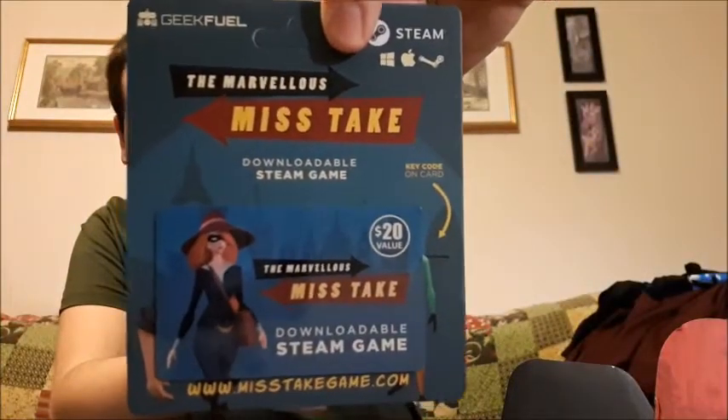You get a downloadable game — this is The Marvelous Miss Cake. Not sure what that is — download/stream game. So you get a Steam game in here. There's a key on the card, you punch it in on Steam. That's cool — $20 value. That's awesome.